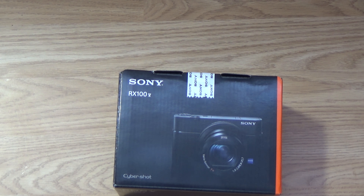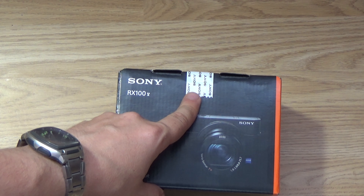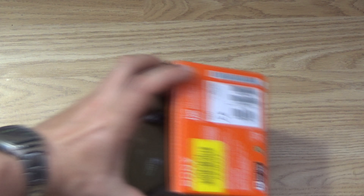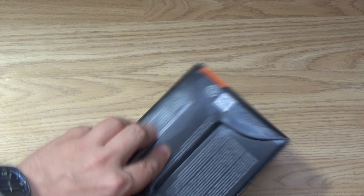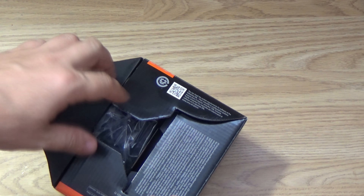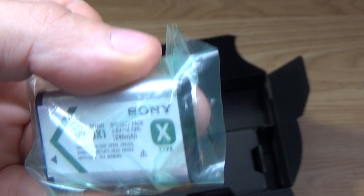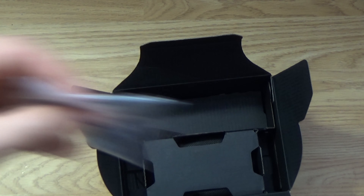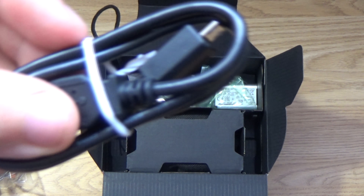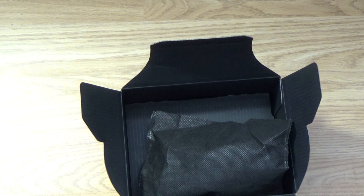And here it is. We've got a nice sturdy Sony box, and you'll see on top you've got the seal. One little thing I've noticed about Sony products — if you flip it over, you can get into it from underneath. Flip the tab open, and open like so, and you'll see inside you have a battery, a strap so you don't drop the thing, a charging cable and plug, and of course, the camera.